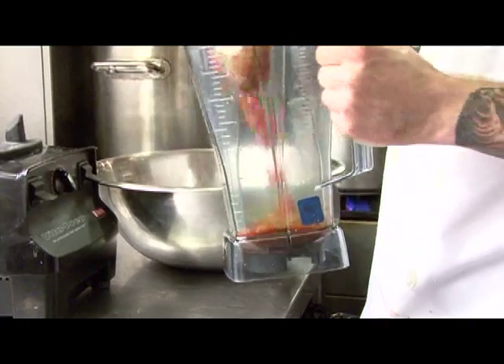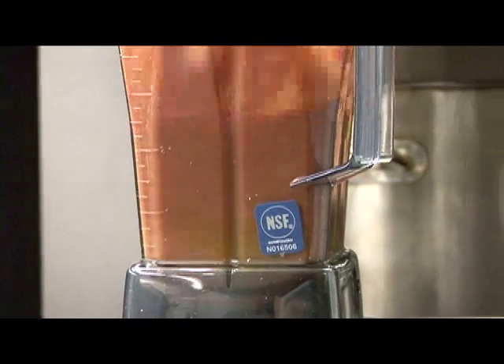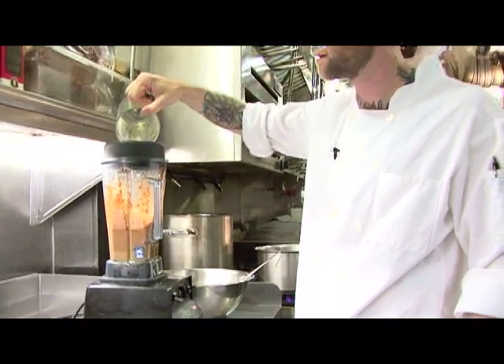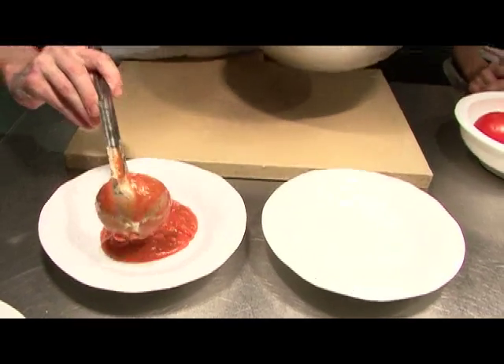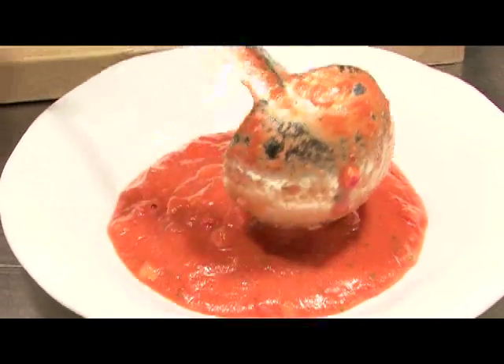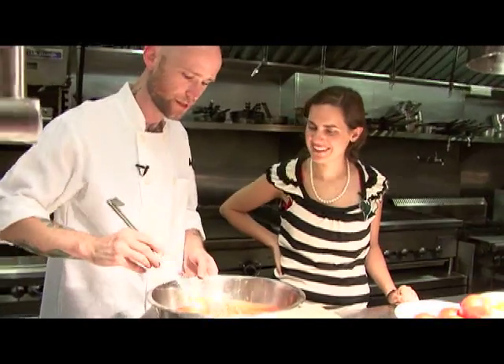Let your gazpacho just kind of marry for about an hour or so — put it in the refrigerator. Magically — you can serve it like this if you want it completely chunky, but what we're going to do today is take about a third, puree it, and then add it back in. We're also going to add some of our olive oil. That's a pretty color — it's almost creamy. That's from the olive oil. I would chill it, especially on a warm day like today. It's going to be happiest chilled, and so are you when you eat it.